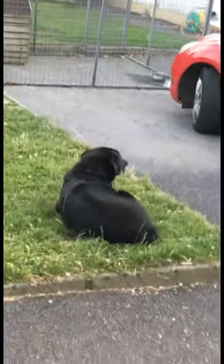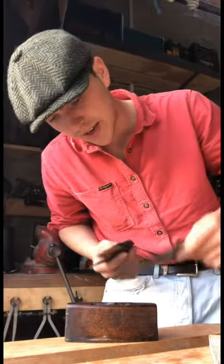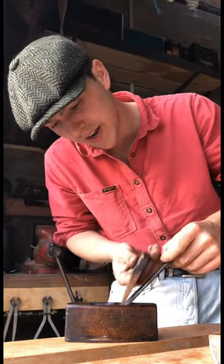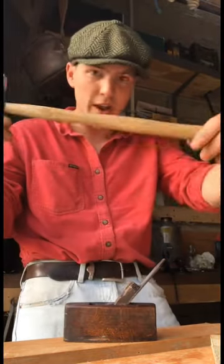Lucy always gets a bit nervous when I start running out of hair, don't you Lucy? With the blade nice and sharp there's nothing left to do only put it all back together again, and for that we have the help of our beautiful little pin hammer with its lovely new ash handle.